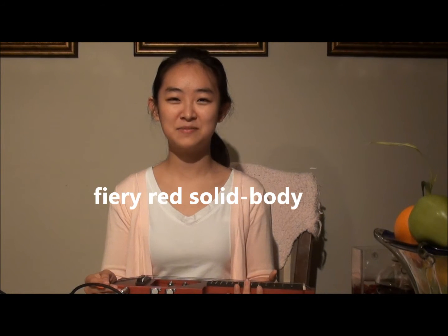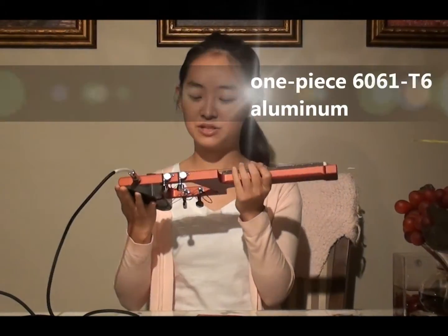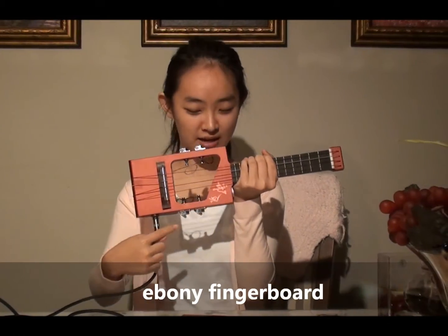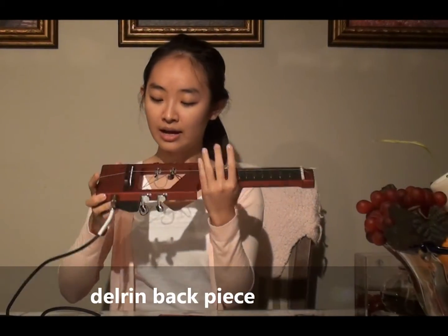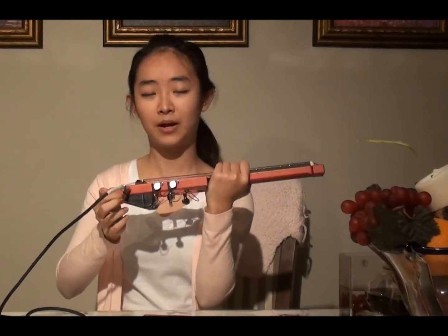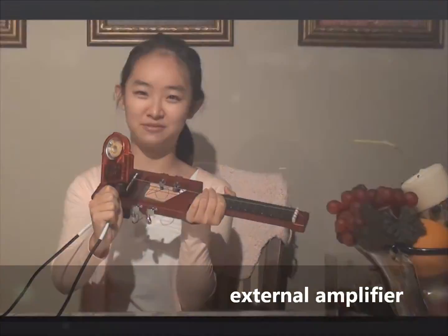Hello! Today I'm presenting my stunning fiery red solid body aluminum electric ukulele. Here it is. It's made out of one piece of sheet metal, and here's the fingerboard. Here's a cutout and the strings go around to the tuning pads here. And here's an electric pickup that goes under the saddle, and here's the pickup jack. It's connected to an external amplifier.